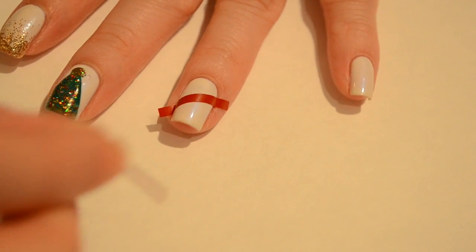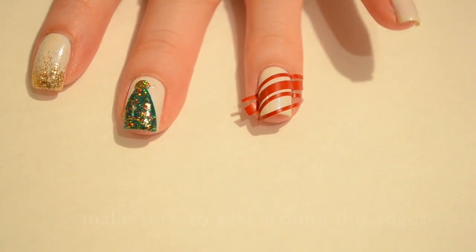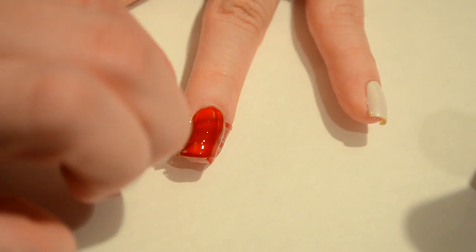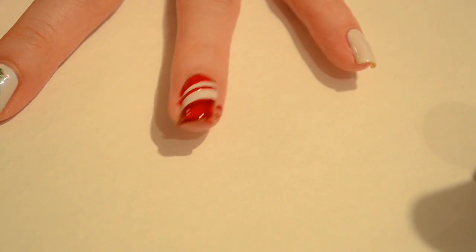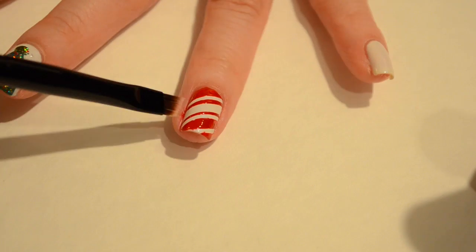For this next design I'm going to take some straight nail vinyls in different sizes — you can also use scotch tape or nail striping tape that you've cut up — and apply that to my fingernail in a kind of candy cane fashion. Then taking a red nail polish, I'm going to apply that on top of my design. While the polish is still wet, go ahead and remove the tape. Then take a brush with some nail polish remover and clean up around the edges — you can also use a Q-tip.